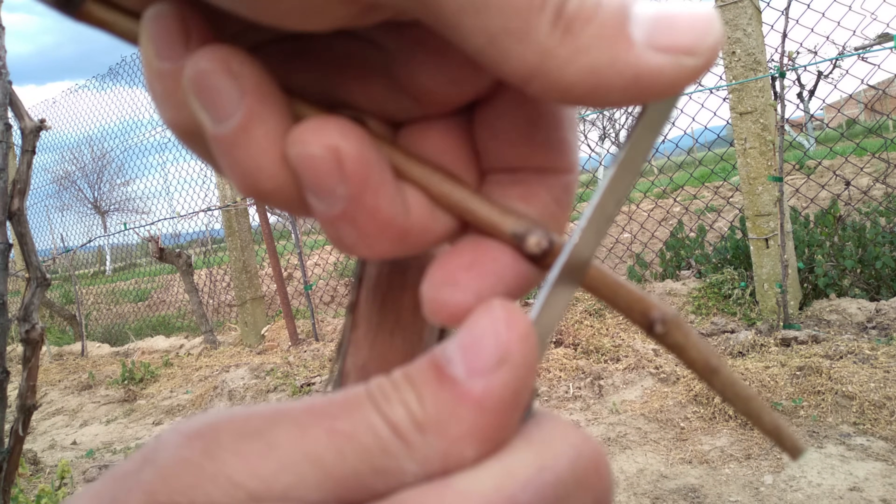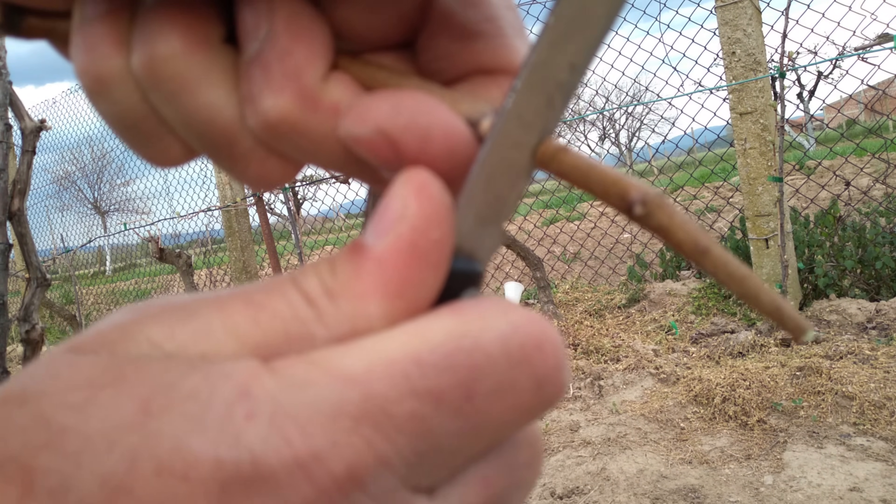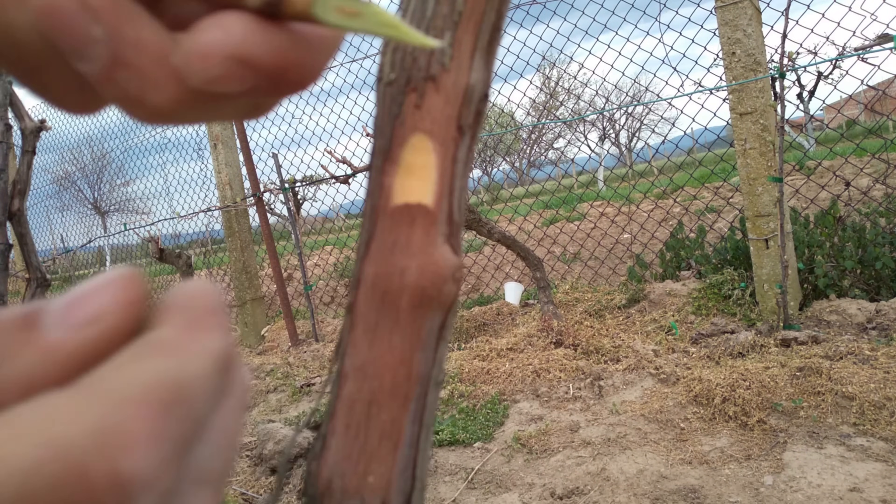Since a wood chip must be removed, terminal buds and those in curved areas will be more difficult to use.